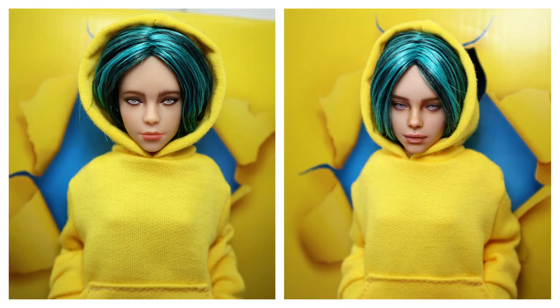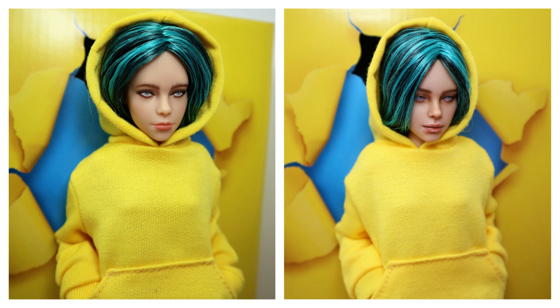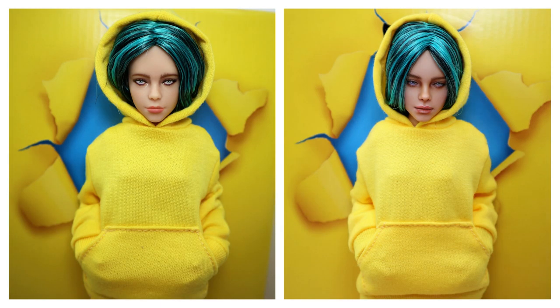So guys, here is finally my version of this Billie Eilish doll, and I will let you decide which version is better. Don't forget to leave your opinion and your vote under this video - which mini version of Billie Eilish do you prefer, the original one or the one customized by me?